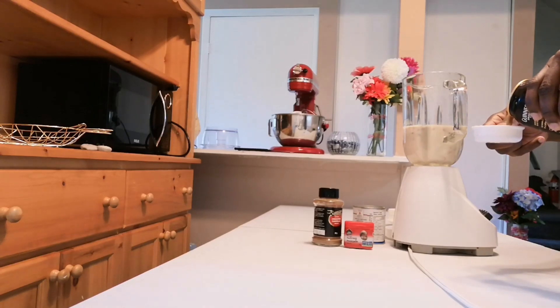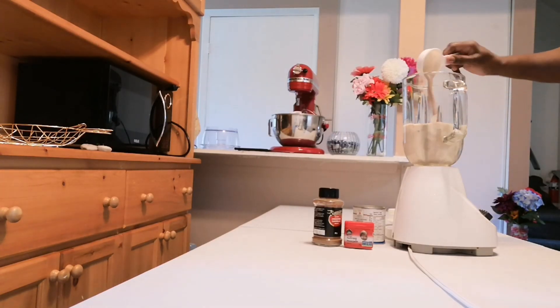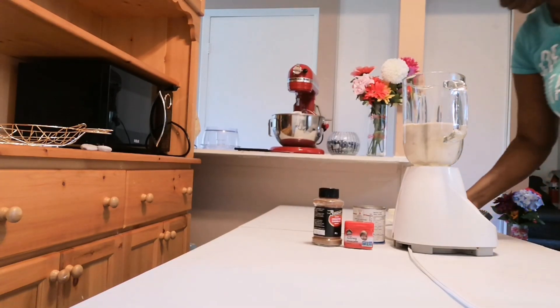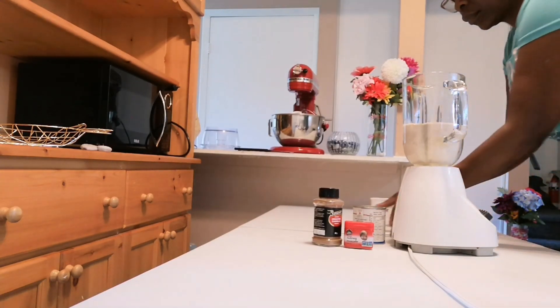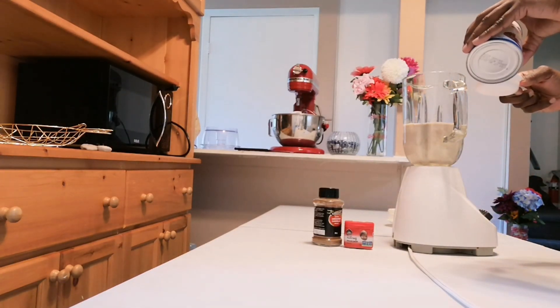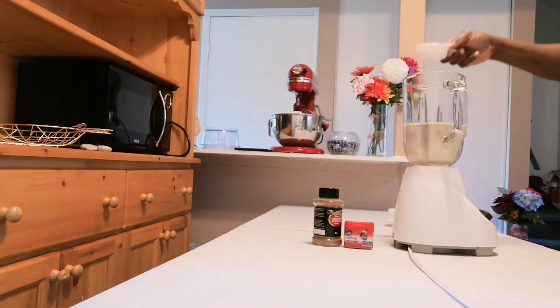I'm going to add in a quarter cup of Guinness, then I'm going to add in one-third of a cup of sweet milk.